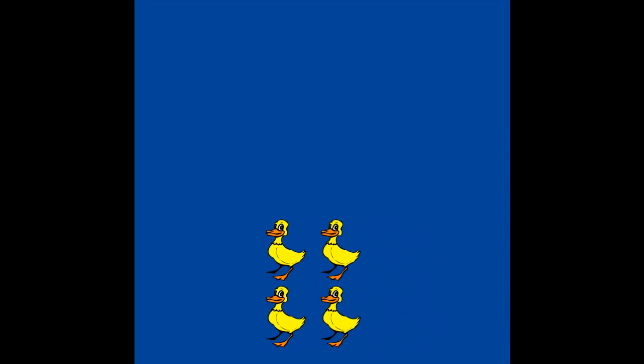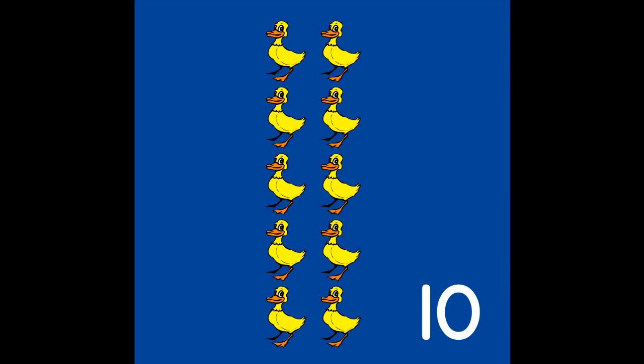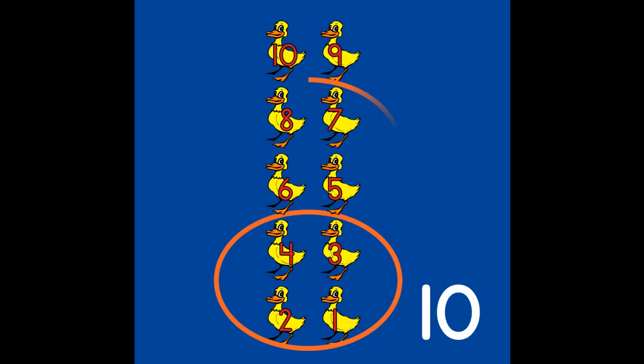How many ducks? Silly ducks. Do you see 10? Let's count: 1, 2, 3, 4, 5, 6, 7, 8, 9, 10. 4, 4, and 2 more make 10. We counted 10 and we can see 10.